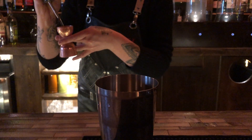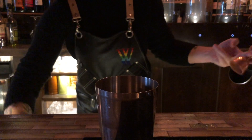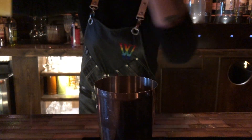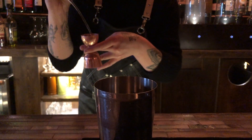Next, we're going to add our whiskey, very carefully. Of course, only the finest lemon juice, freshly squeezed. Almost in there. Next up is some simple syrup.